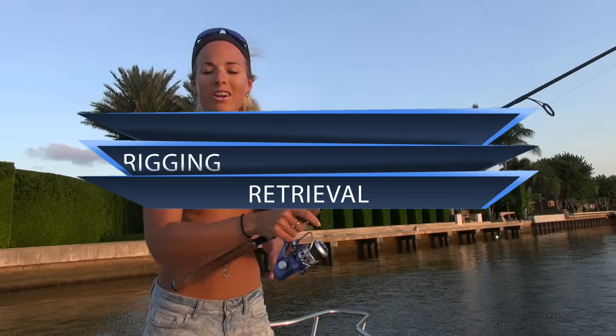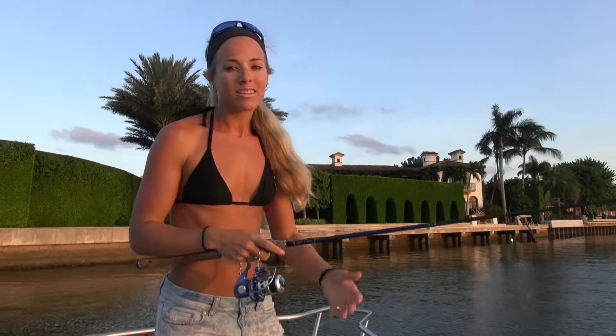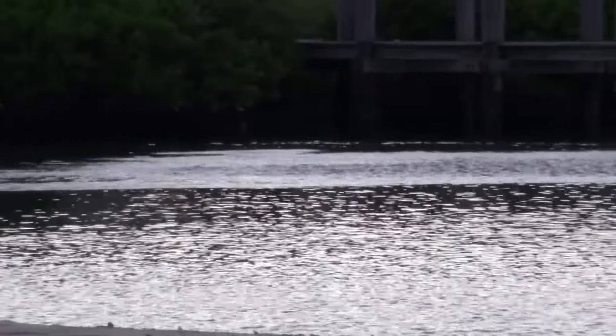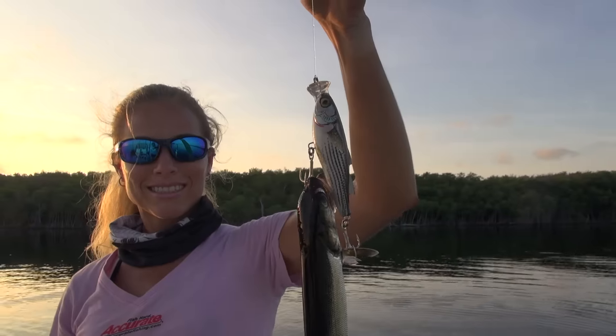The target species for the Mullet Popper is pretty much any fish that will eat a mullet. I always like to match the hatch, and the strike-provoking action and sound is irresistible to trout, redfish, snook, flounder, and striped bass.